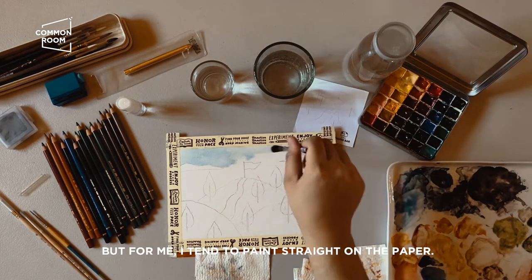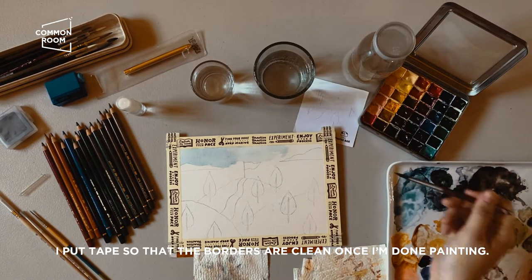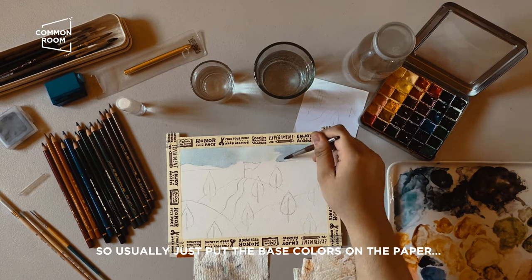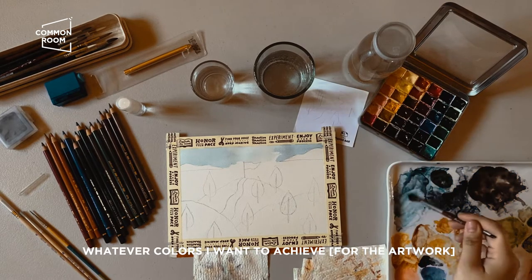For me I tend to paint straight on the paper — it has tape so the borders stay clean after painting. I usually just put the base colors on the paper, whatever color I want to achieve.